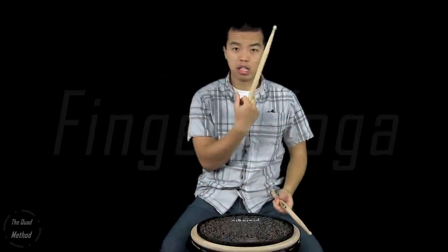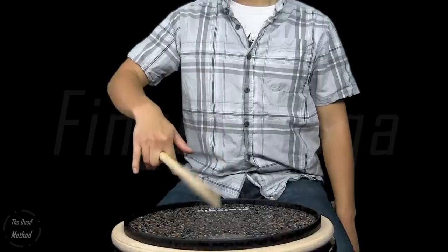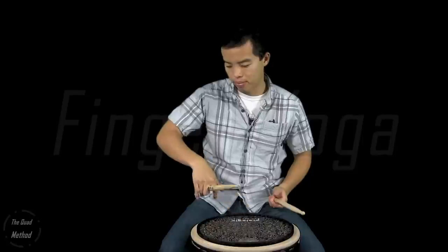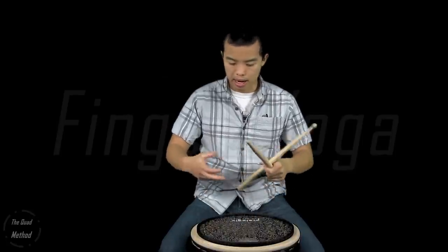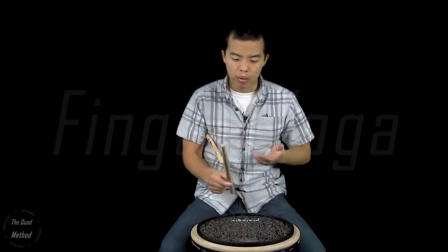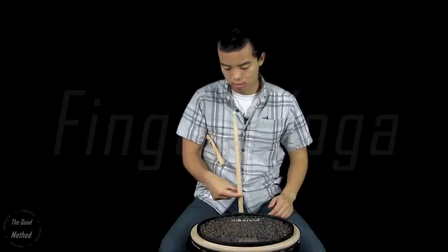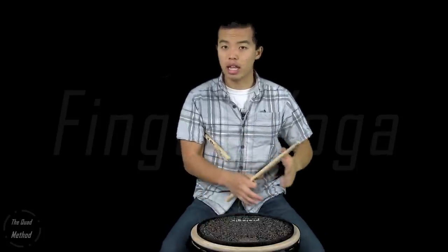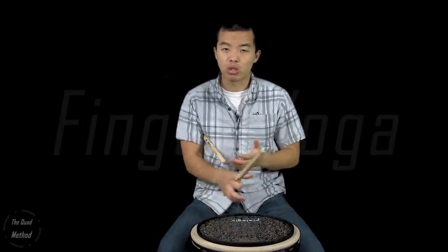There are a few other ways to do finger yoga. There are in-between-finger variations where you switch between fingers — the same rule applies: isolate the wrist and only use that one isolated finger. Another way is taking each finger and using it as its own fulcrum, where it's just the thumb and that one finger. This one's a lot harder and requires more strength, but it can still be quite useful. All these variations have the same rules: no wrist, finger isolation, utilize rebound, and don't choke off the stick.